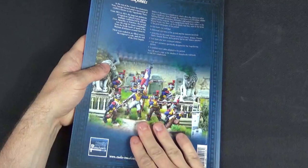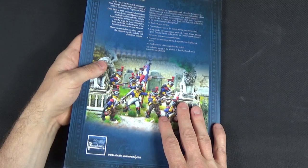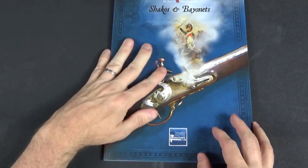So to summarise: four new scenarios, and army lists for France, Britain/Portugal, Prussia, Spain, Austria, Russia, and a generic minor nations list. I really like this book — it's a nice tidy little book, really great to complement Muskets and Tomahawks. In their core rulebook they've suggested they'll be doing other expansions, maybe for the American Civil War, and other Victorian or colonial wars such as the Indian Mutiny.